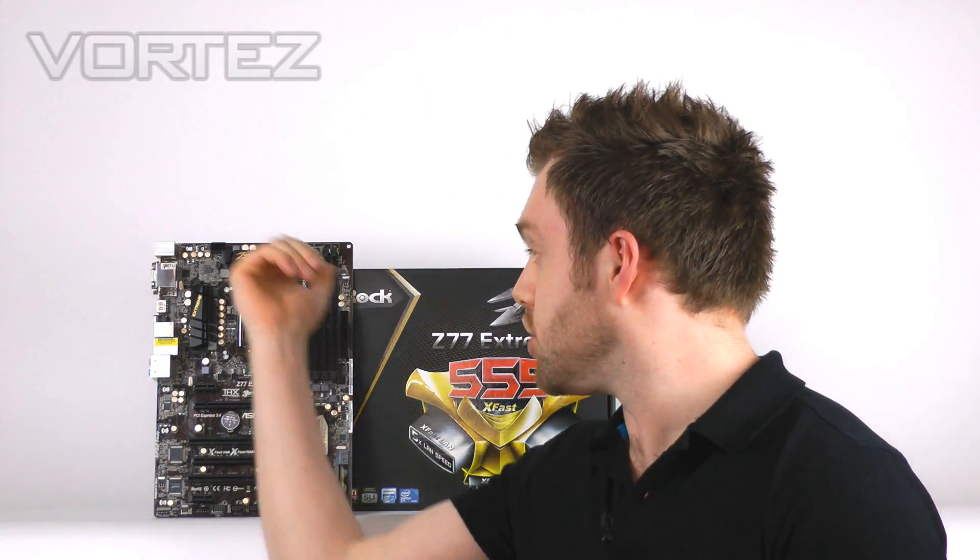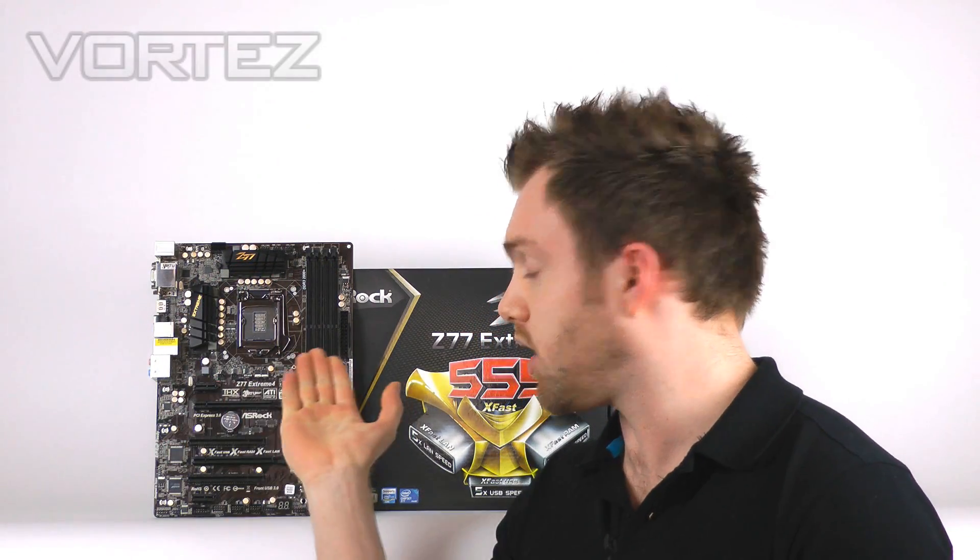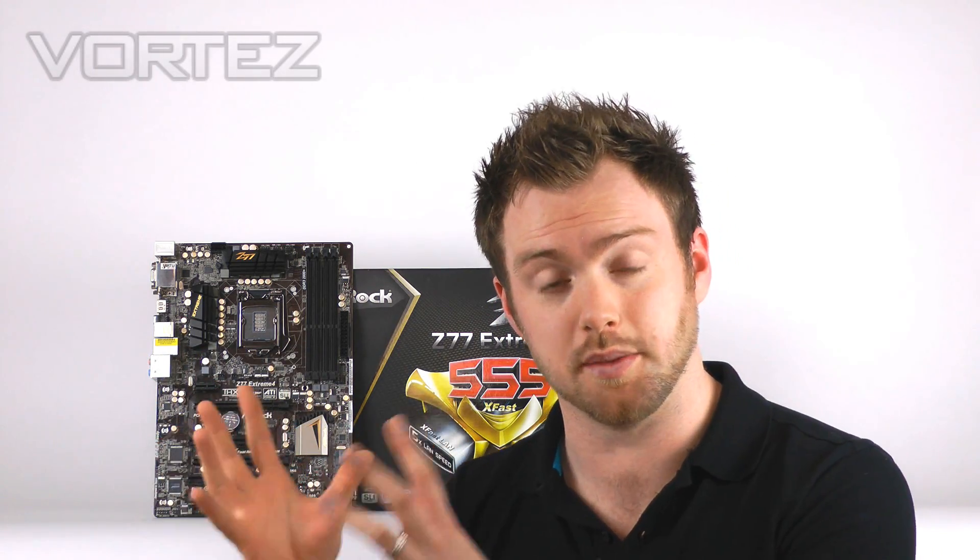It's got a fresh design, new heatsinks around the MOSFETs, and it still has that black and gold theme which we first saw on the Z68 chipset. People love that look — no longer do people want just the performance and the features, but the look is important too, and this pretty much has that.